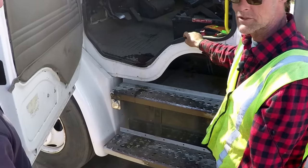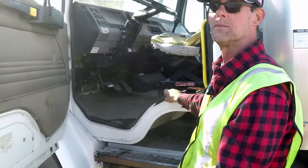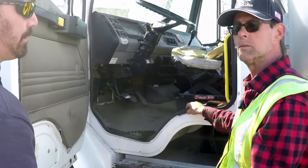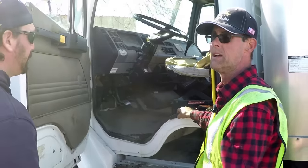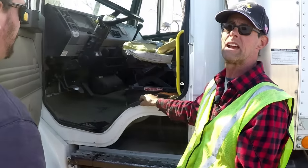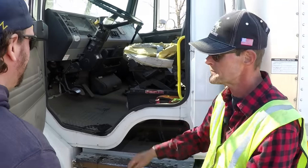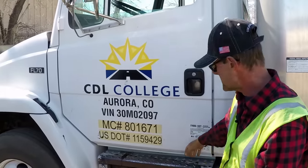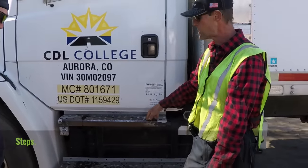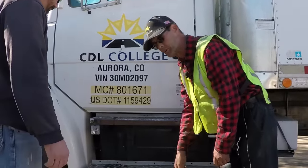This seal is damaged. As the instructions say, anything damaged you need to report to maintenance in written form. One of two things will occur: the shop or maintenance technician will certify it's not a problem — and it's ultimately your decision if you feel it's safe to drive — or they're obligated to repair the vehicle before it goes back into service. Continuing down, the steps — not bent, broken, or cracked, securely mounted, and they must be free of debris that could make you slip and fall.